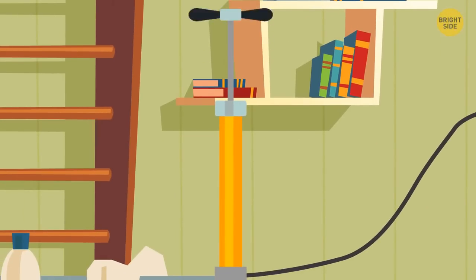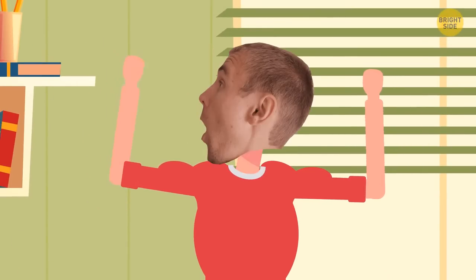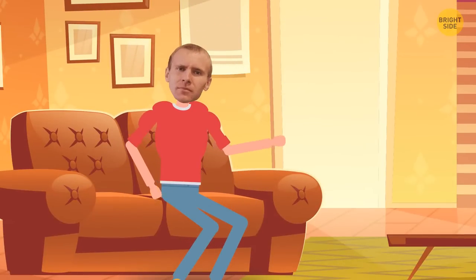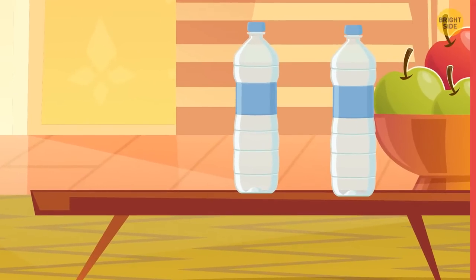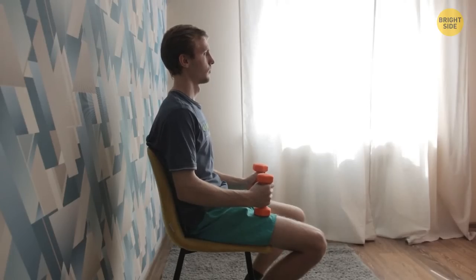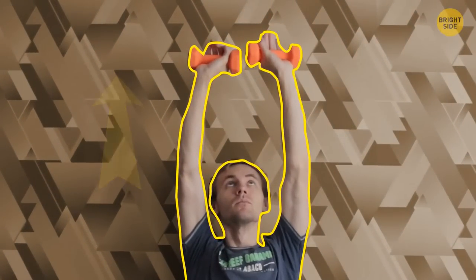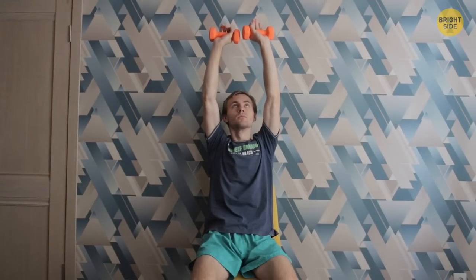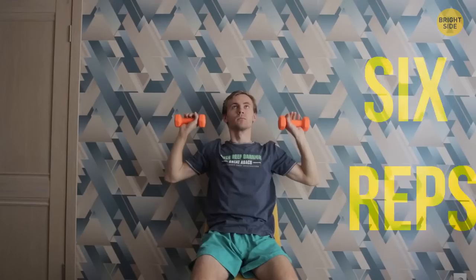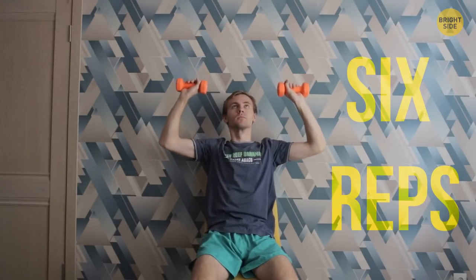So your body needs a little upgrade — let's inflate some muscles. You'll need only a pair of dumbbells; if you don't have them, just use water bottles. Let's work the shoulder muscles. Sit on a chair and lean against the wall. Hold the dumbbells at head level, palms facing forward. Push the weight up, make a short pause, then lower your arms to the starting position very slowly. The main principle is to keep the muscles tense as long as possible. Six repetitions are enough. Do three sets of this exercise, then rest for 60 seconds before moving on to the next exercise.